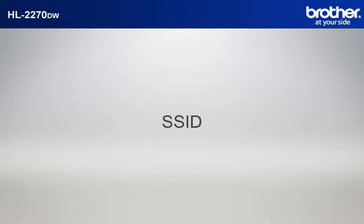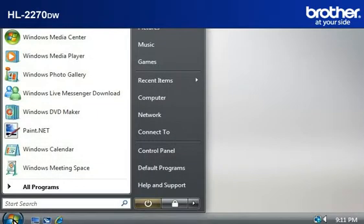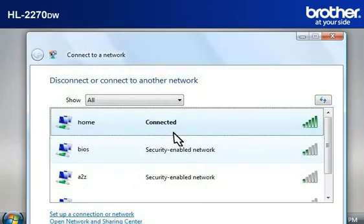Let's find the name of your network called SSID, also known as the Service Set Identity. Click on Start, then click on Connect To. A window will open with the list of available networks. Scroll through the wireless network connections and write down the information of the network that says Connected. This is your SSID.